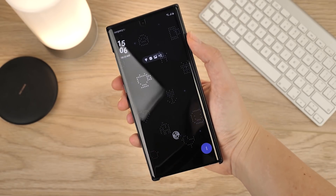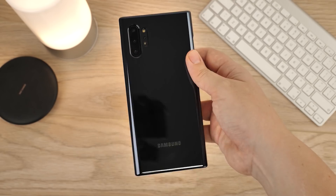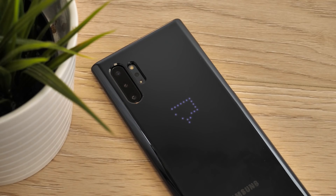Hello and welcome to this video where we'll be taking a look at the official LED case for the Samsung Galaxy Note 10 Plus. The LED case displays a range of notifications in a dot matrix design, while also offering a stunning decorative light display, bringing the perfect mood light to any room.